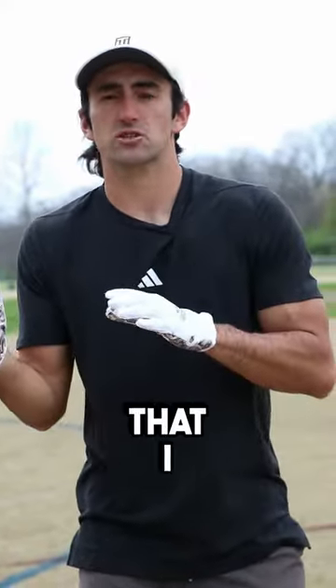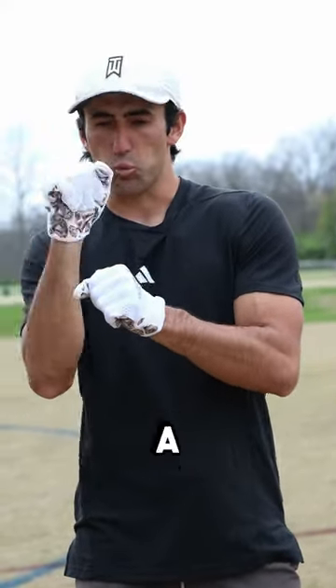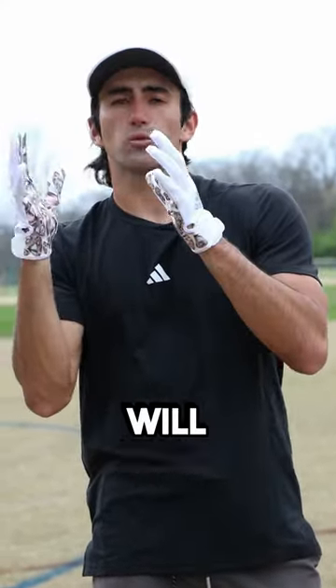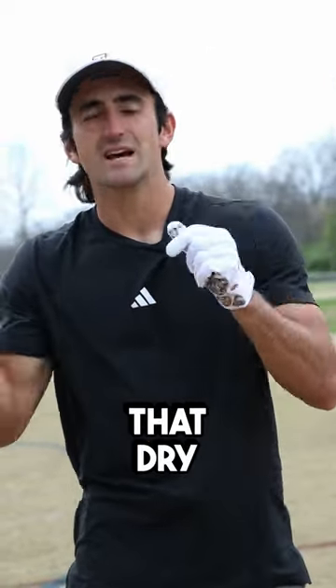Last but not least, something that I saw a lot of receivers benefit from when I played in high school: I would put a Wilson wax kit all over a football and we would just play catch. That wax kit leaves a good amount of wax on the ball, and catching it will leave some stickiness or wax on their gloves so their gloves don't have that dry, slippery feeling.